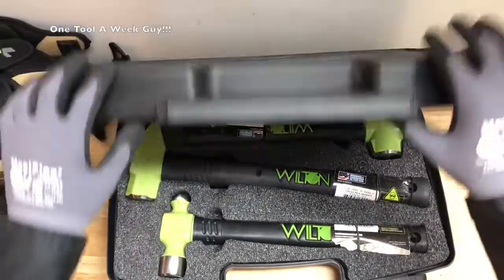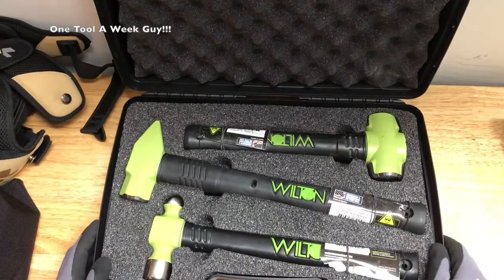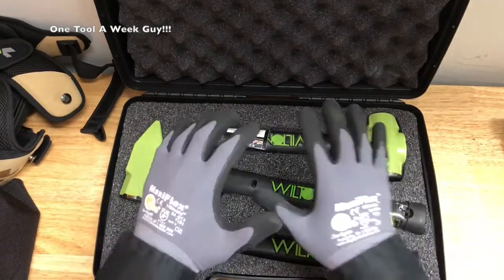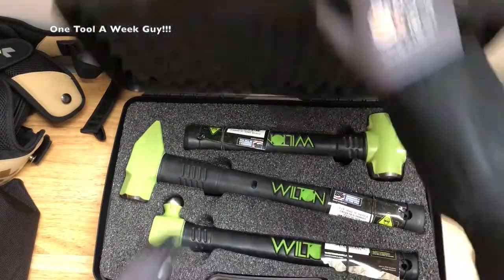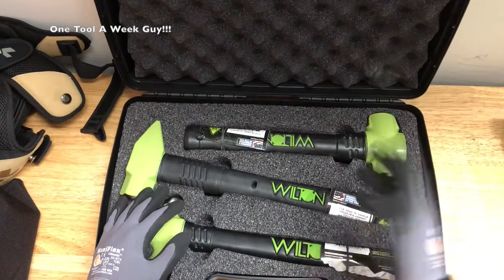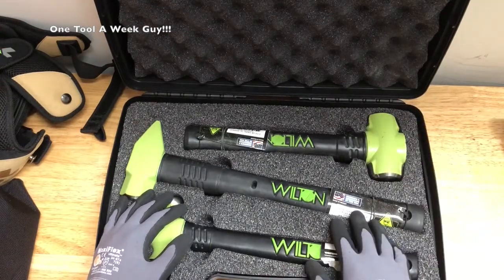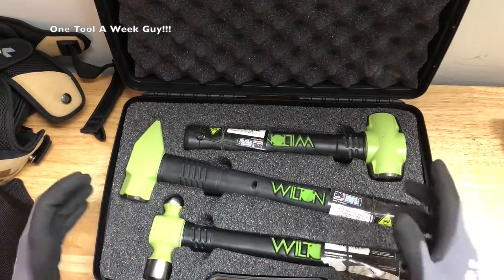The full 3-piece set with the case is gonna set you back $144.99 on Amazon. If you don't want to spend that much just for the case, they sell the hammers individually — that's gonna be $99.80 for a 4-pound sledgehammer, a 2-pound cross-pin hammer, and a 32-ounce ball-peen hammer.